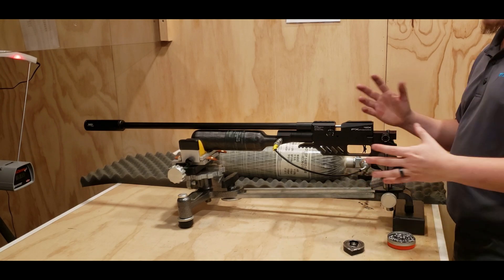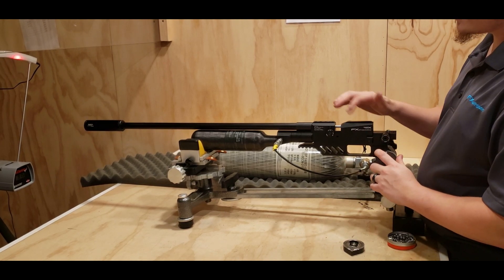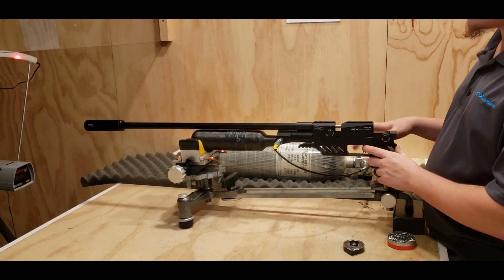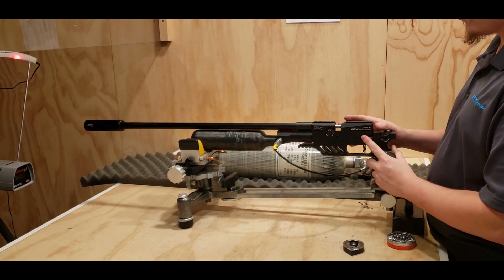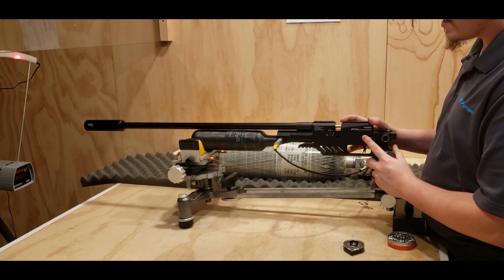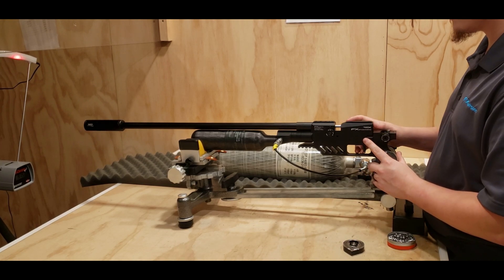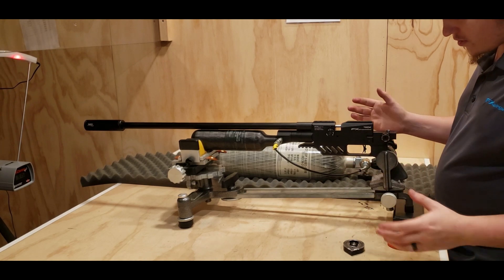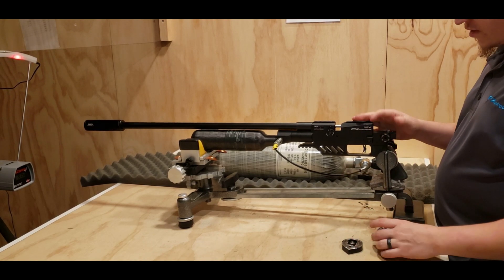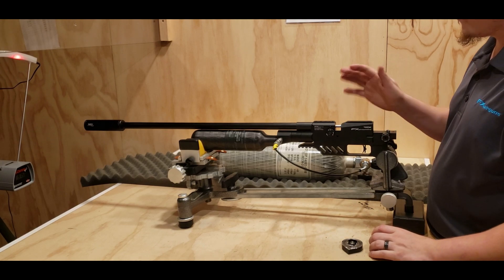And one more — 915. Those seem pretty consistent, around 919 to the early 920s. That's actually a really good speed for these Mark IIs and it was quite consistent, so you should be able to get some good accuracy out of those. I'm not doing any accuracy testing in this video, but there you go — some good velocities with the Mark IIs shooting right around 920.